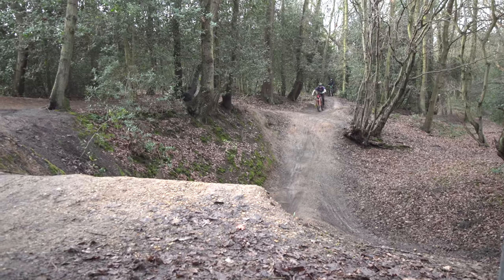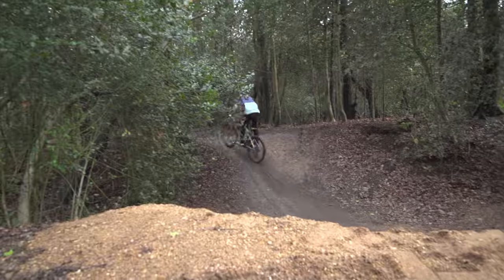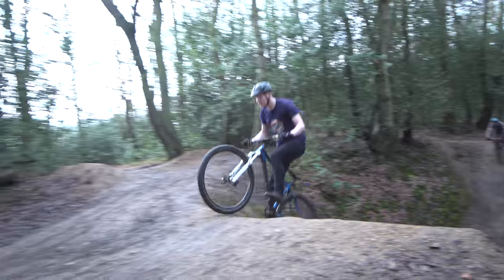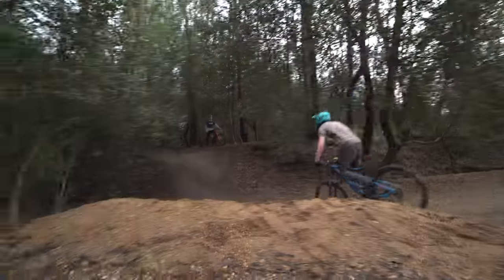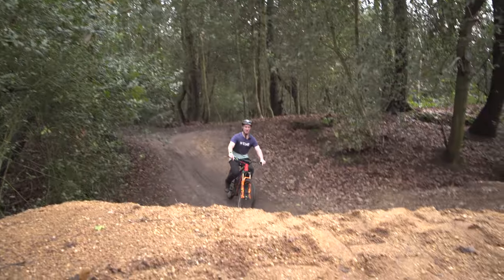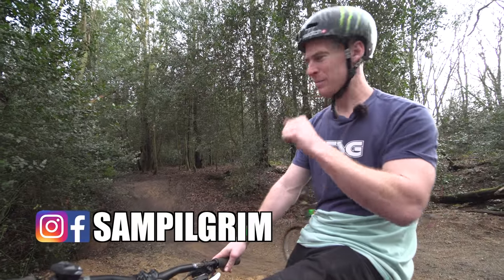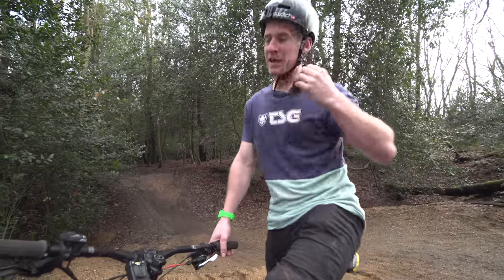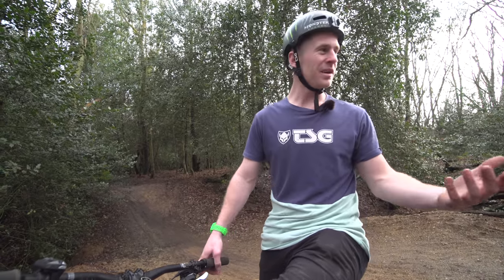So this is what a jump looks like, an essential part of mountain biking. Jumping is essential because along the tracks you'll find yourself visiting there will be jumps, and if you can't jump them then it's going to be not as fun and you won't be able to keep the flow going.